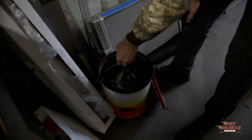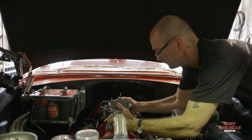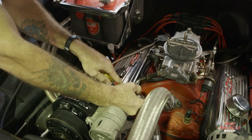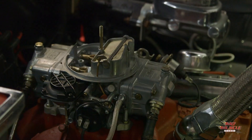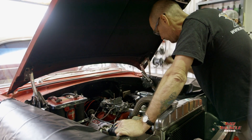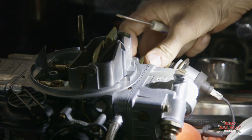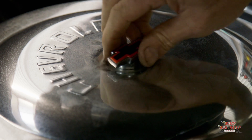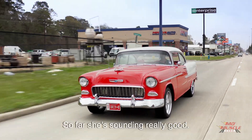Can you smell the love? When we get done, she's going to be back up to the way David remembered it. Alright, let's try to spin her over and see if we get some fuel up in here. So far she sounded really good.